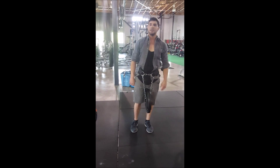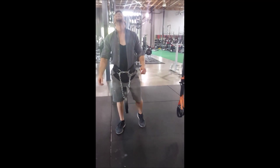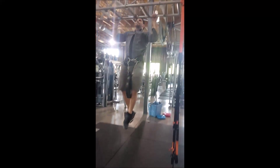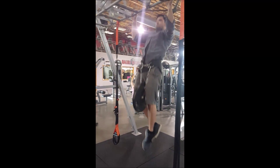You want a box? You want a boost? Ten is really easy for me so I had to put weight on. I did 25, 35, and 45.